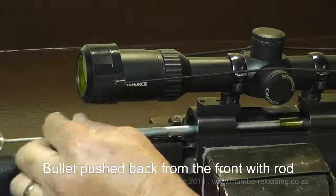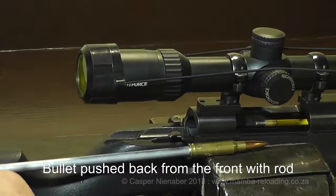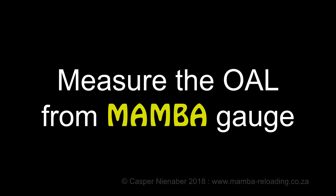Remove the Mumba OAL Gauge whilst the bullet is pushed back from the front with the rod. This OAL Gauge is so accurate that dirt in the barrel can affect the reading, so it would be prudent to ensure that the barrel and all equipment are clean before starting measurement.